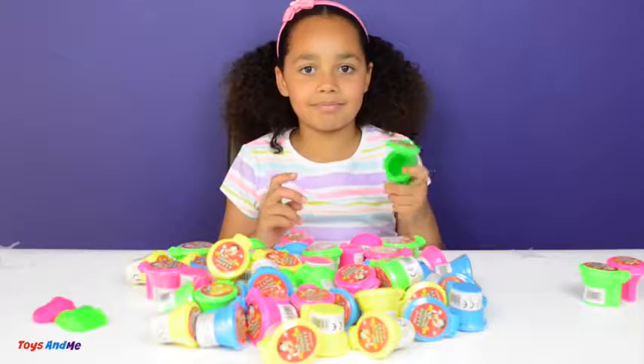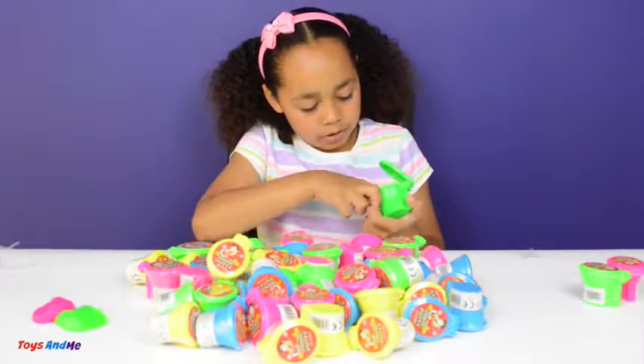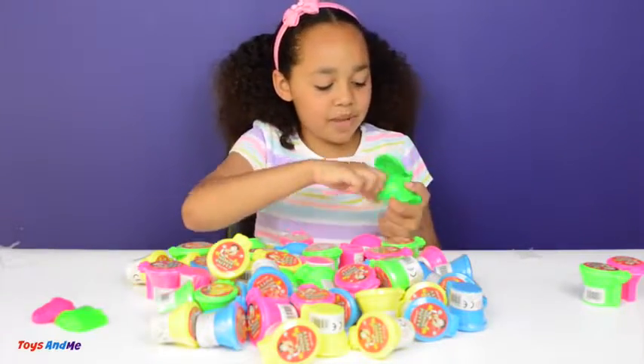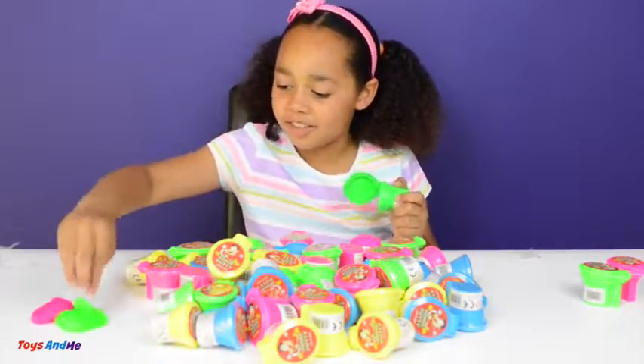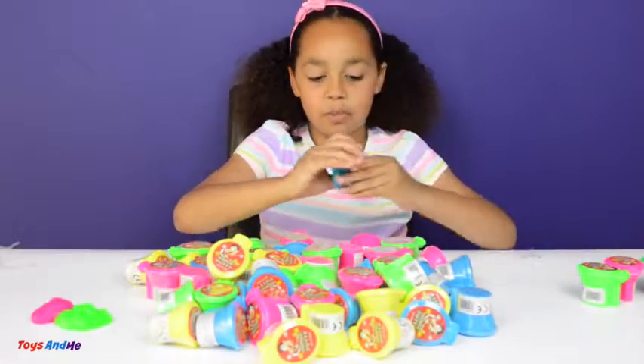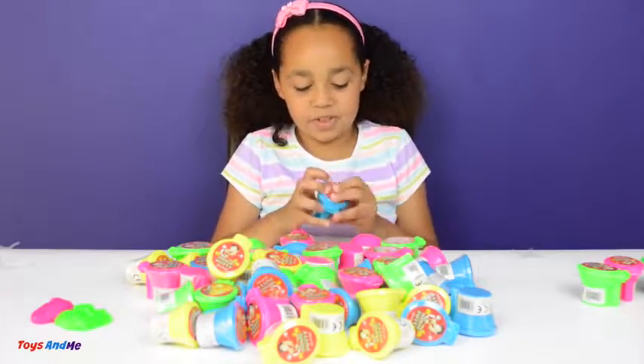Oh, this one is empty — what? There's a little bit in there, that is weird, that is very weird. Well, there is some anyway. And I did not open that one because it had the wrapper on it. That's just weird.